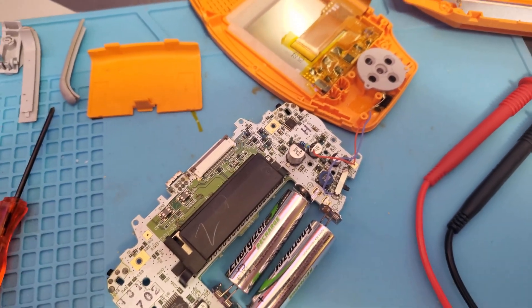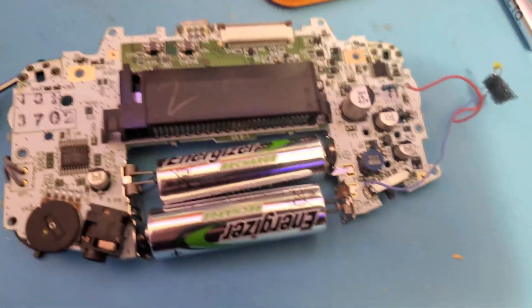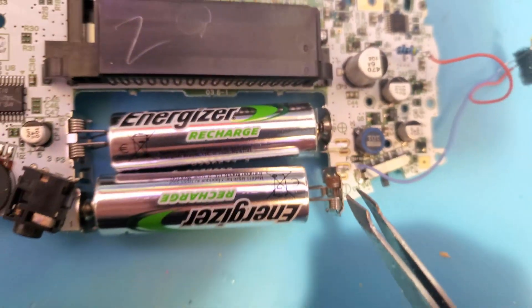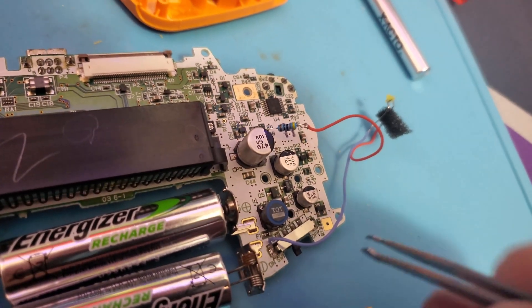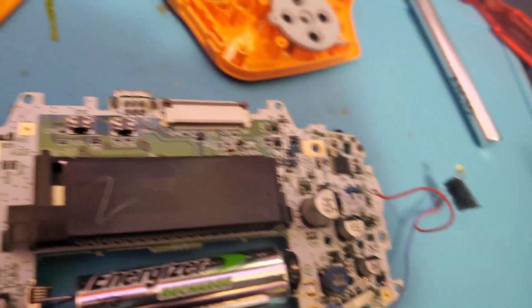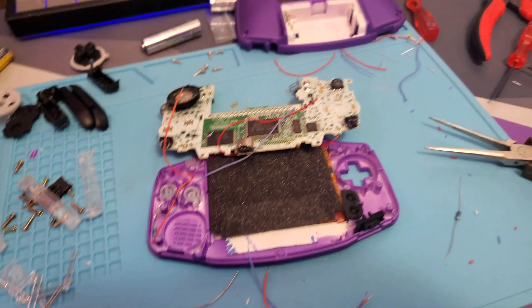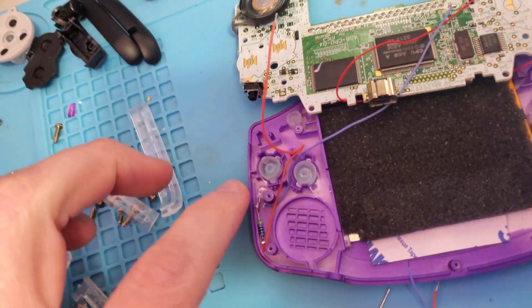A few moments later. I just have this other Game Boy Advance, so I decided I'll just mod this one instead of that orange one. I went ahead and I'm going to use these pink LEDs instead. These are three millimeter LEDs as opposed to the 1.5 millimeter LEDs. It's fitting and I'm finding a spot right here for this one. I just cut out the entire third leg because it really only needs two to stabilize it.